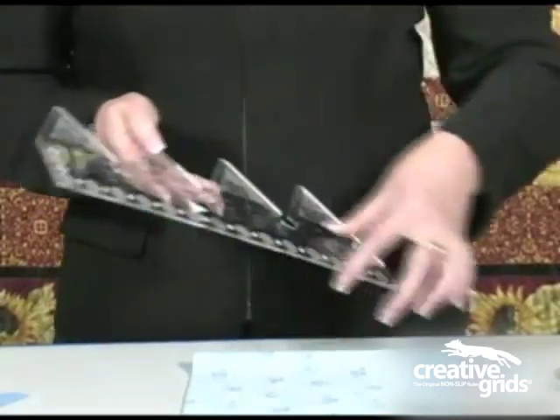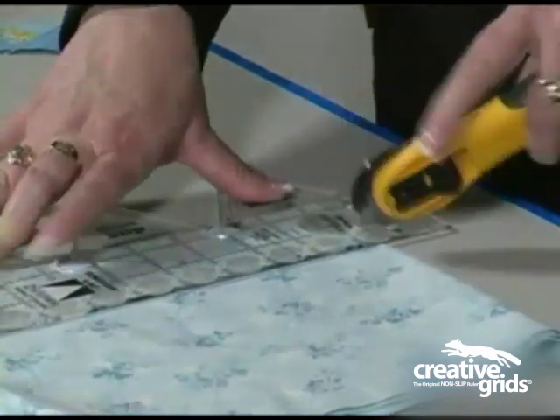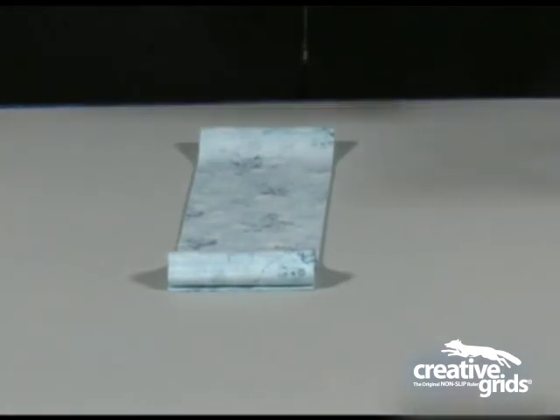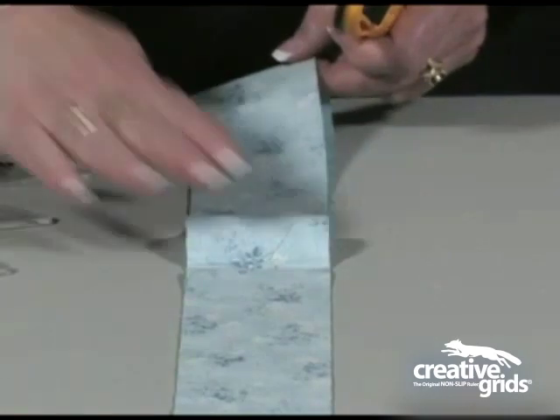Use the ruler side to cut your fabric into 2½-inch strips. Then turn the ruler around and use the jagged side to cut your 60-degree triangles.